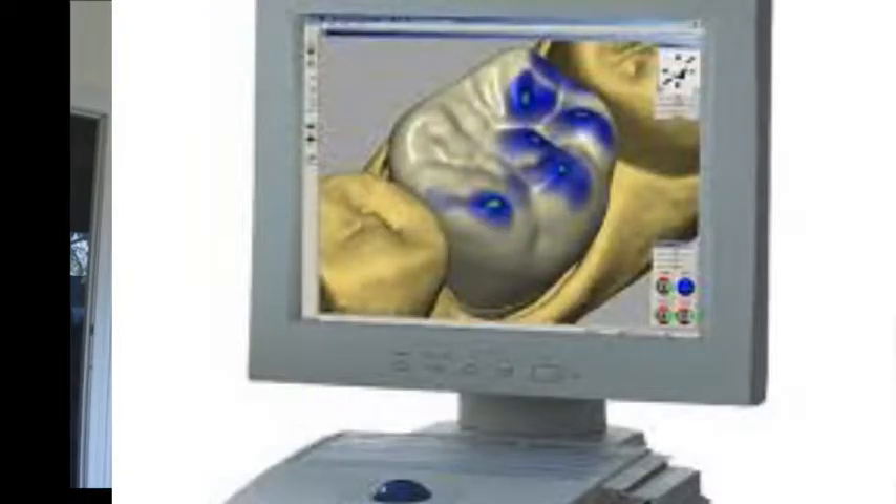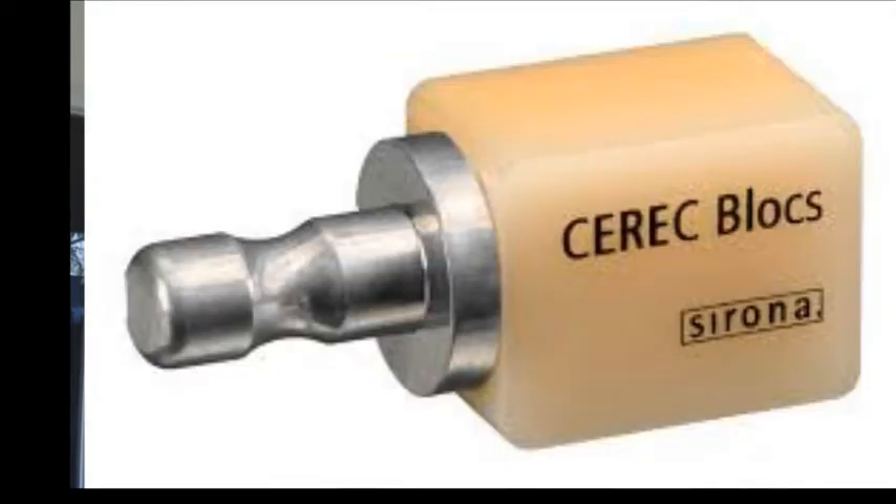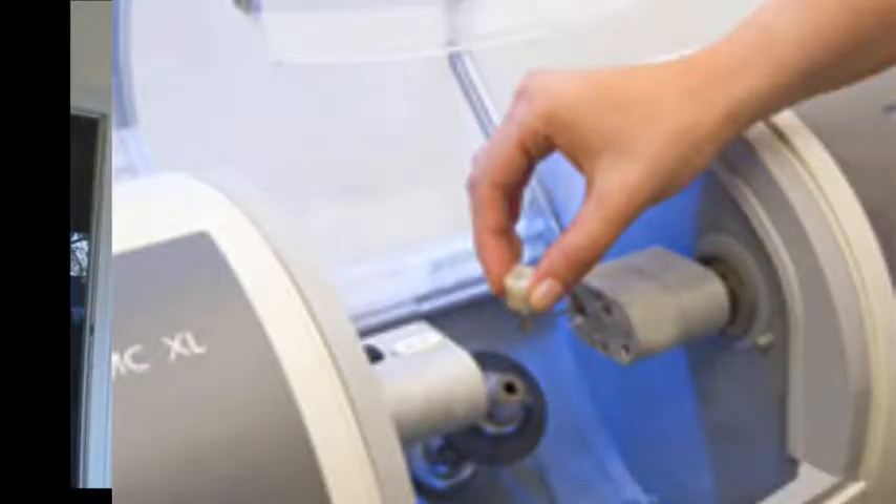Those images are then sent to a computer. You then have a seat in the waiting room for about 40 minutes or so — you have a tea or a coffee while the restoration is made up. On the computer, the restoration is designed, and once it's designed, the information is sent to a special milling machine where a solid block of porcelain, colour chosen to match your existing dentition or teeth, is used.